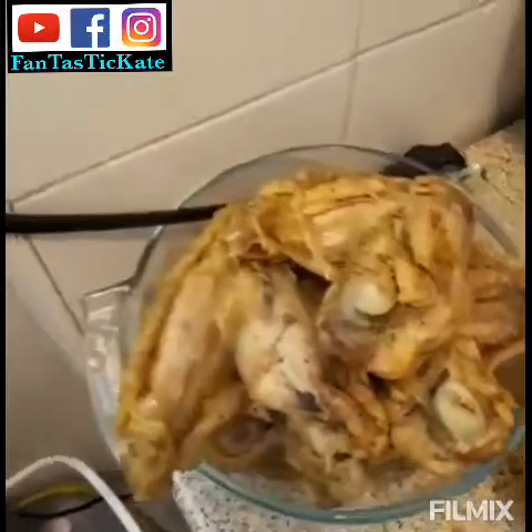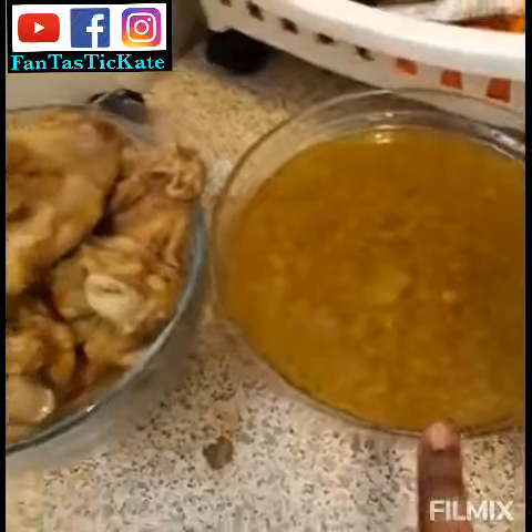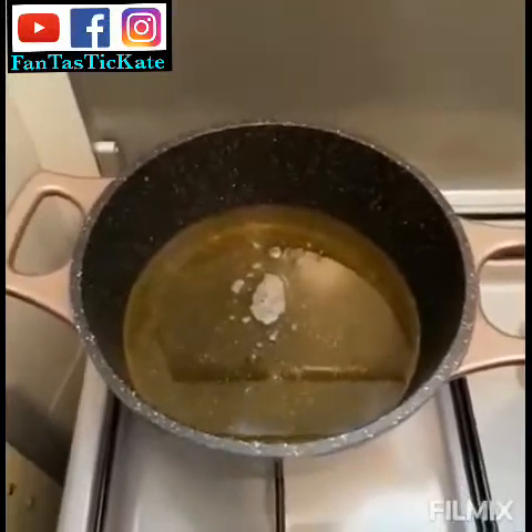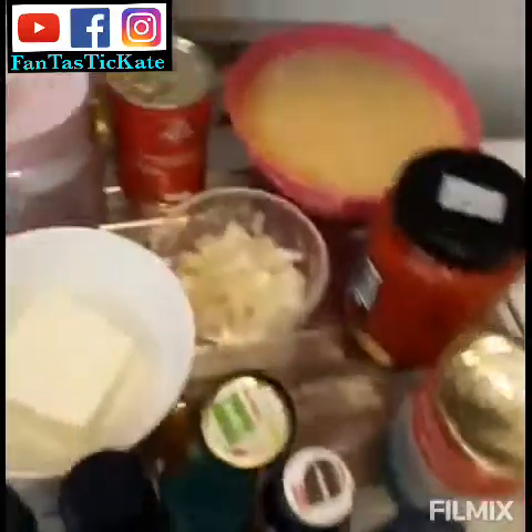Guys, my turkey is done! This is the stock from the turkey. As you can see, I want to fry them now, and I have my granite oil for frying the turkey. So now I'm ready to fry my turkey, and then I will prepare the jollof rice.